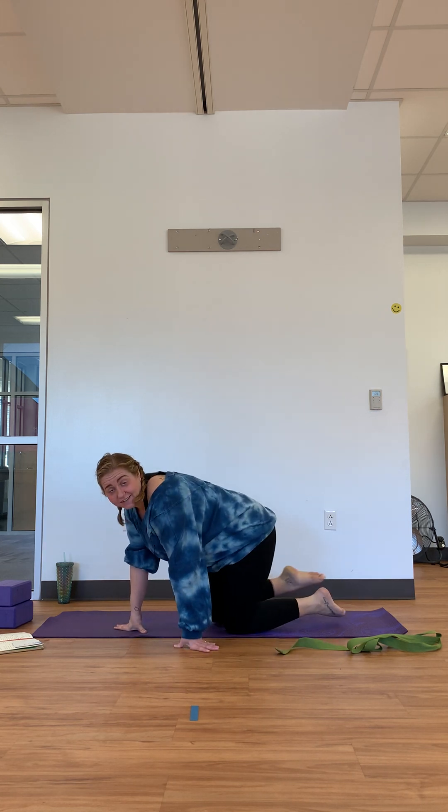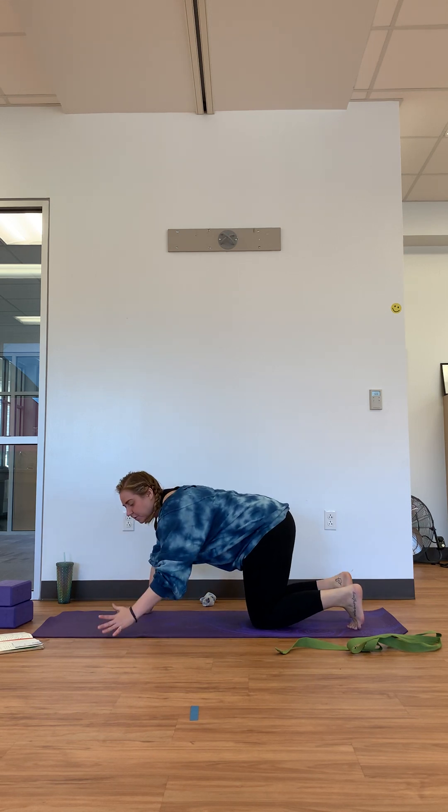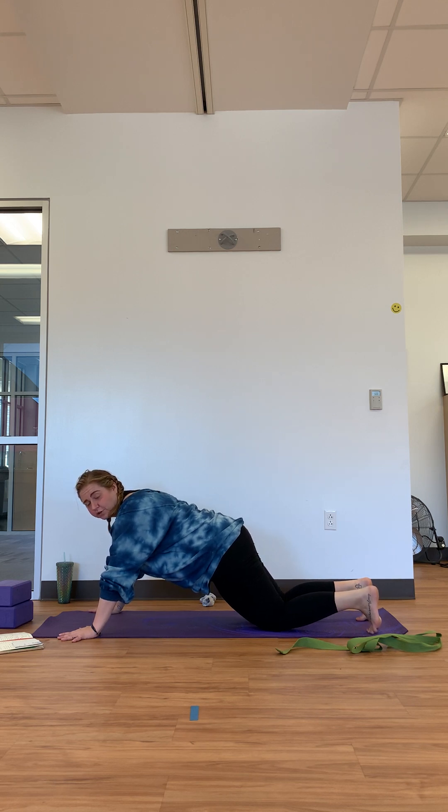We're going to end this class with a nice full-body movement — I like to call it a mini sun salutation. It's a nice way to get the hips, shoulders, back, abdomen, arms, and legs all working together in a coordinated movement. It's okay if this doesn't come overly easy at first. We'll come back to that tabletop position. From here, you can either walk the knees back or walk the hands forward — think about being at the top of a push-up while on your knees.